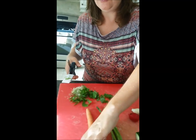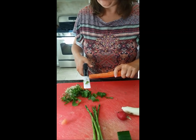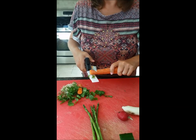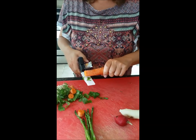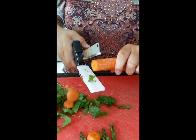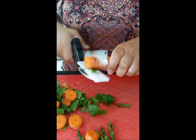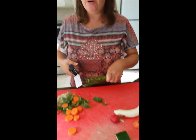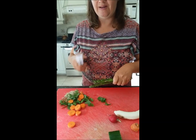Now let's move on to the carrot. It's cutting very, very easily — I'm assuming because it's a hard vegetable. It does produce very different thicknesses. I've gone ahead and rinsed the Clever Cutter again.